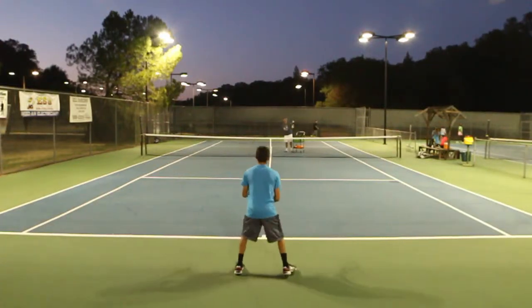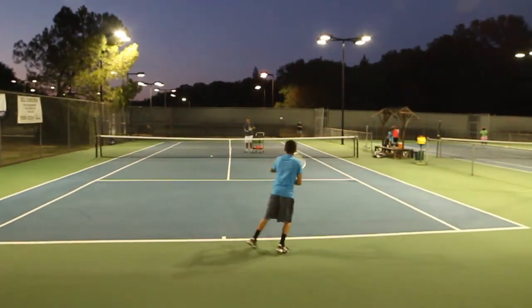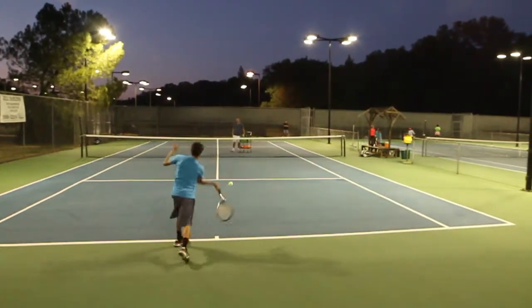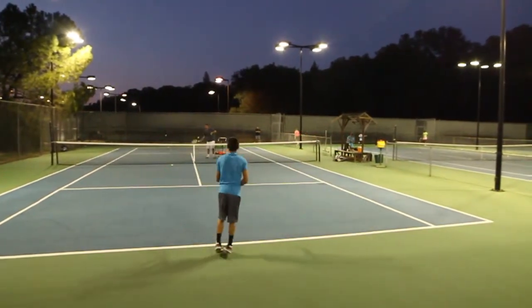Alright, ready? And let's go. Turn a little bit more, you're going to hit. Lowdown. Lowdown, relax.